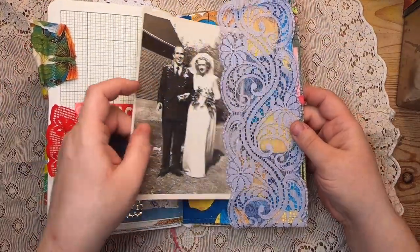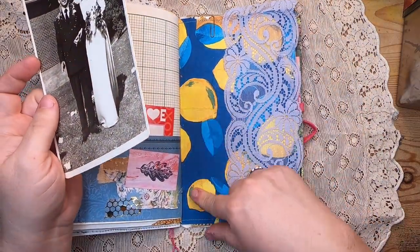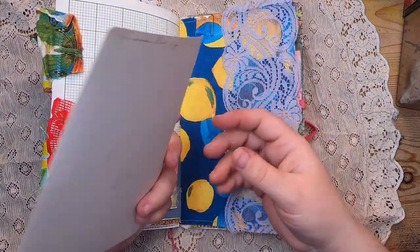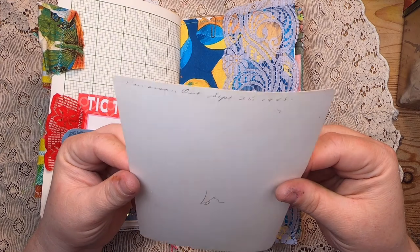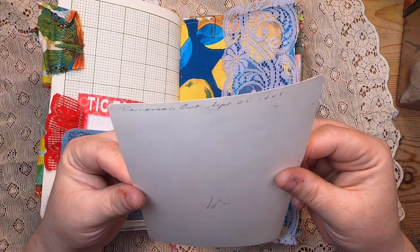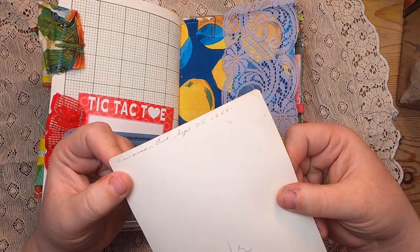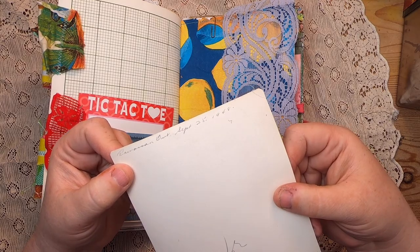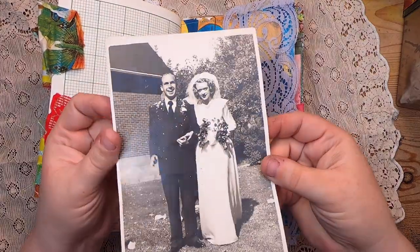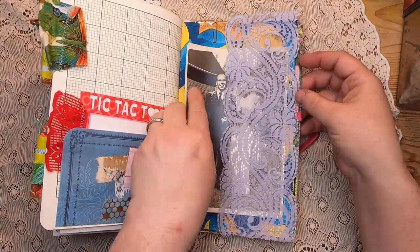Over here there's a lace side tuck with a decoupaged napkin in the back. I had to include this beautiful piece of actual vintage ephemera — it's from September 25th, 1948, from Rowison, Ontario. It's a beautiful wedding photo, almost like a tintype — you can see the way it was developed when you turn it in the light.